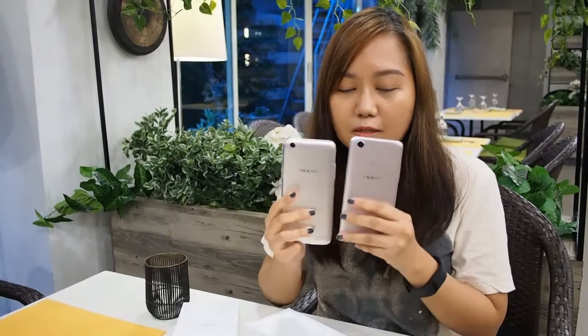Let me just quickly grab my Oppo M3 here. This is a little side-by-side.